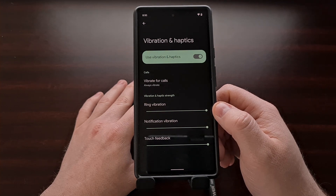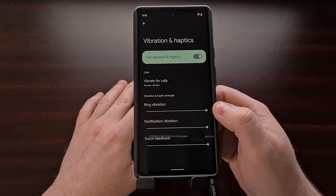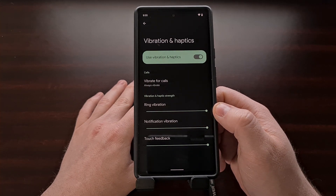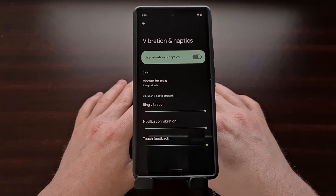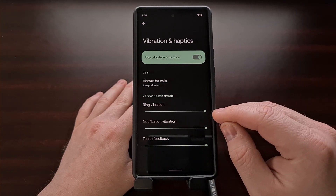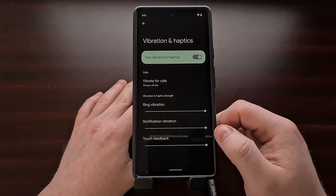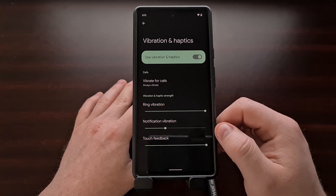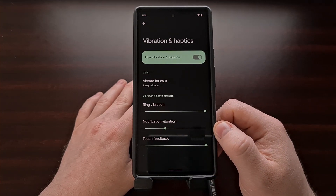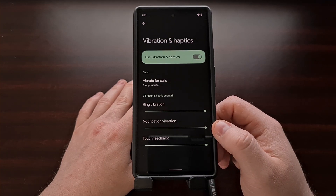You can see we have three different sliders to adjust. The first controls the vibration for whenever we receive a phone call. So if you wanted to lower the vibration strength whenever you receive a phone call, you can use this slider here. The same applies for whenever you receive a notification — if you wanted the notification vibration to be just a little bit weaker or stronger, you come here and adjust this slider.